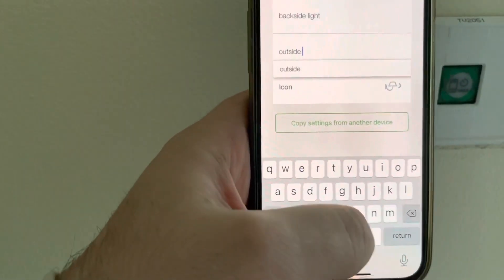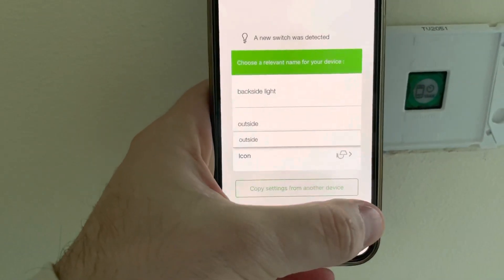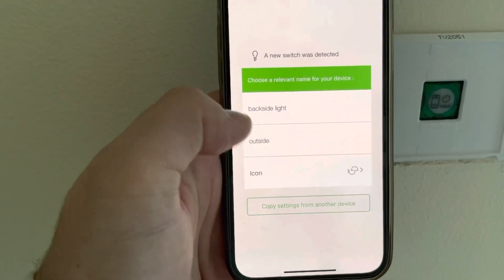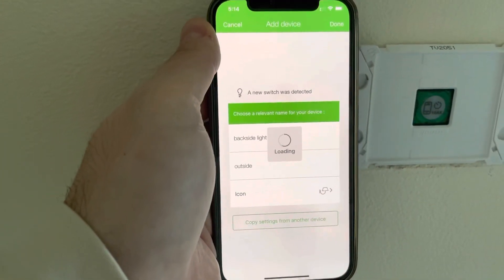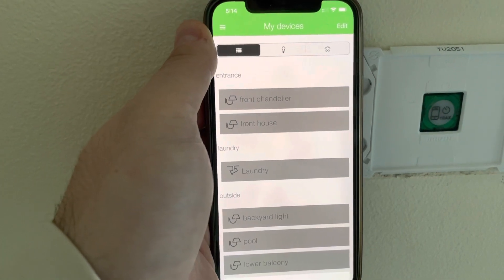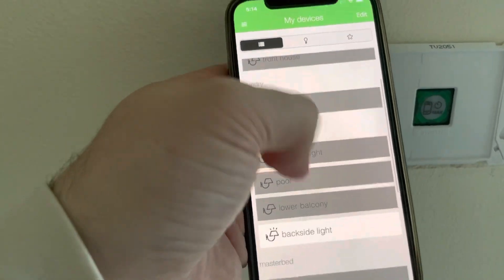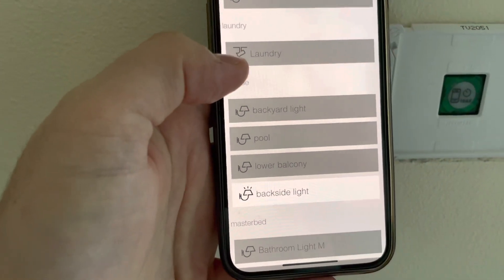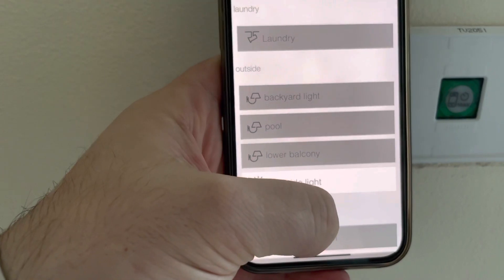Now, because it comes default in Bluetooth mode, I need to switch it over to Zigbee mode so I can make it work with Homebridge and then Apple HomeKit. Let me just click on it — it adds in there. This is the Bluetooth default Clipsal switch. To switch it over to Zigbee, you may need to change it into Zigbee mode, and to do that you need to probably update the firmware first.